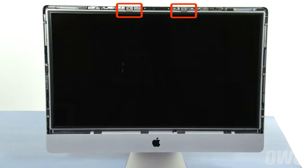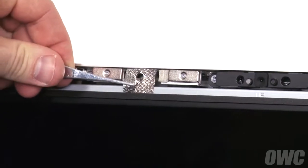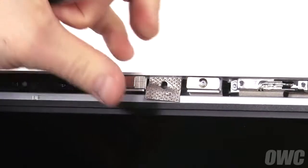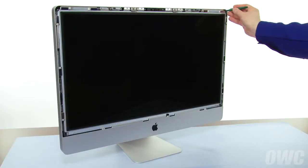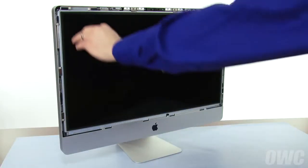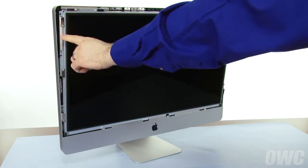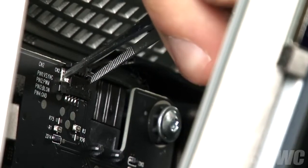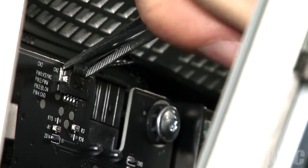Next, gently peel the two EMI gaskets away from the screen. Then, being careful not to touch the screen itself, use one of your nylon pry tools to pull the screen forward. In the upper left corner, you'll need to disconnect the vertical sync cable. Grip the plug over the connector but underneath the tabs on the plug, and gently rock it until it comes free.